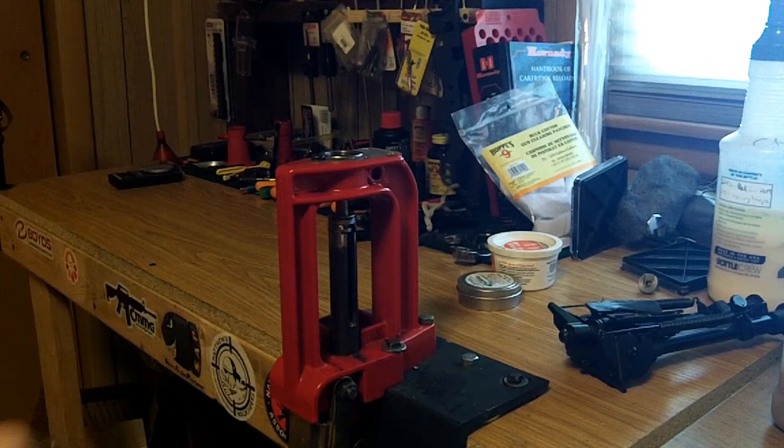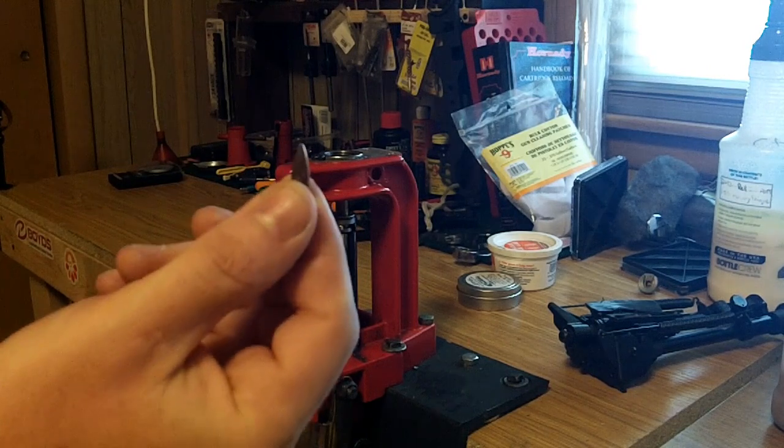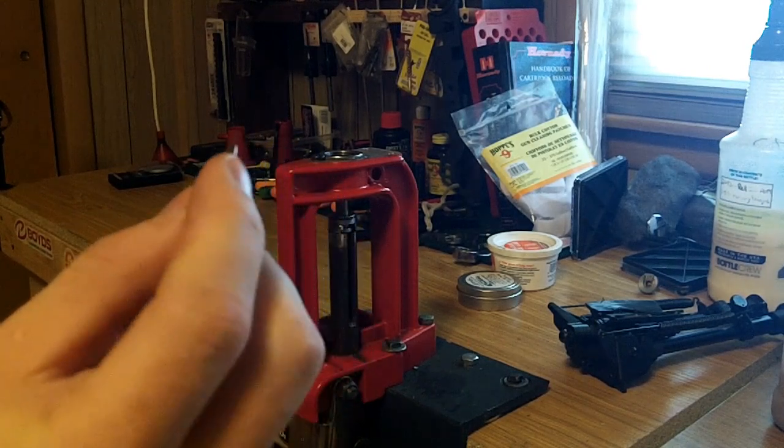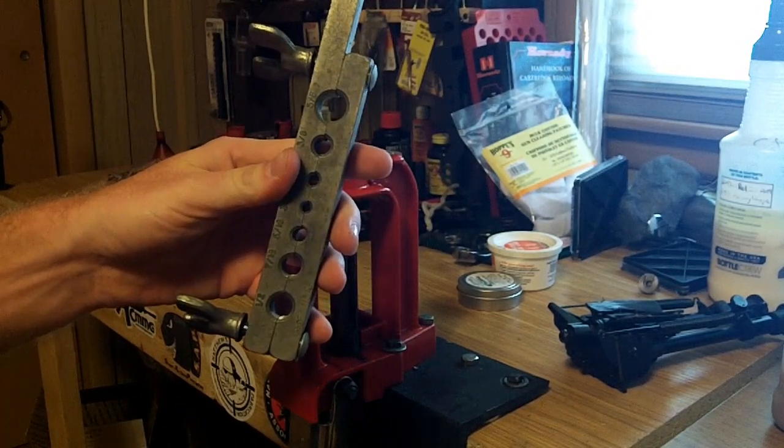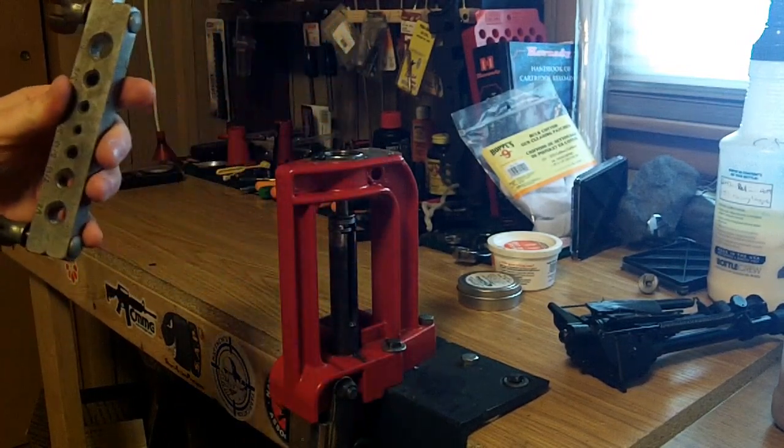It does mar your bullet up a little bit. However, for some of these rounds it's not too bad — it's not any worse than a pair of pliers. I keep one of these on my reloading bench at all times and it does a pretty good job. Thanks for watchin'.